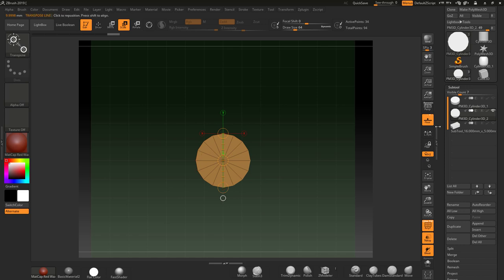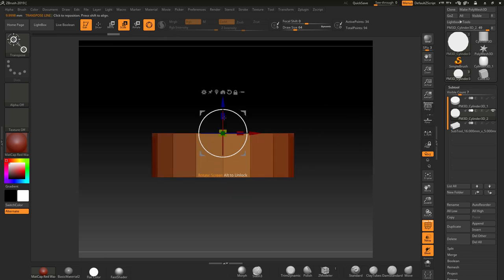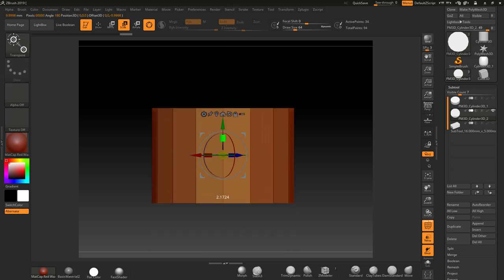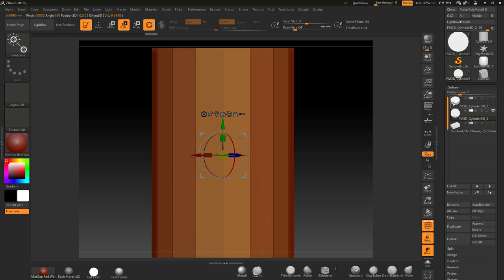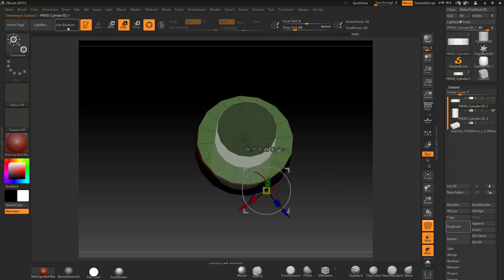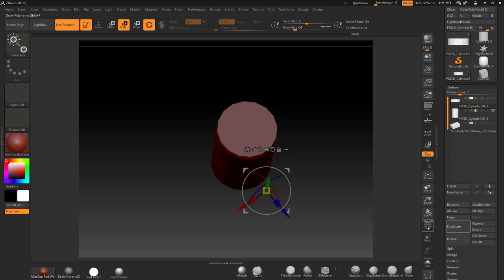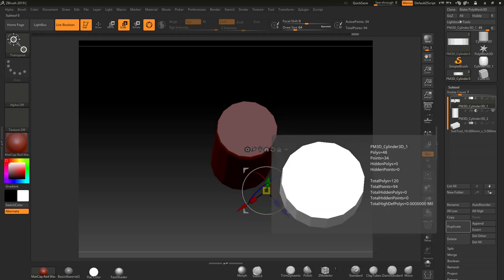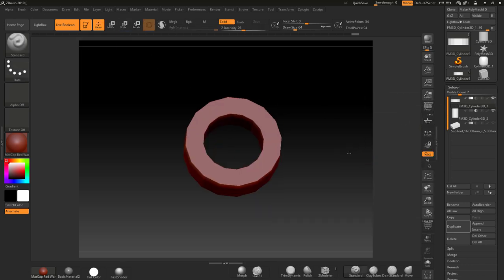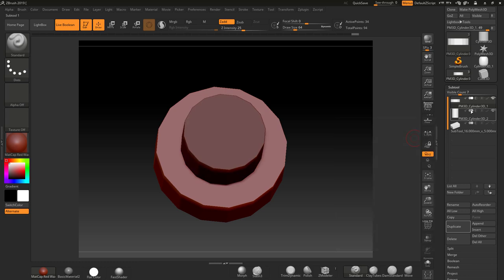Now I can use this inner piece as a boolean. I'll turn the floor off, go to the Scale tool, center it, and scale it up through the ring. Turning the other ring on, you can see the cut-out going through. I'll activate Live Boolean, set the inner piece to subtraction — and there it is, acting as a boolean. You can see the core cut through the ring.